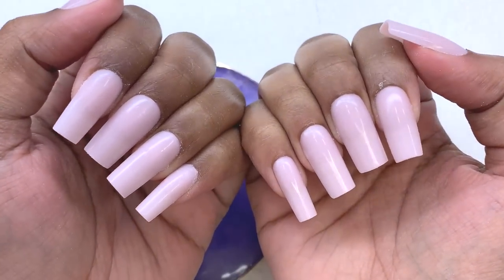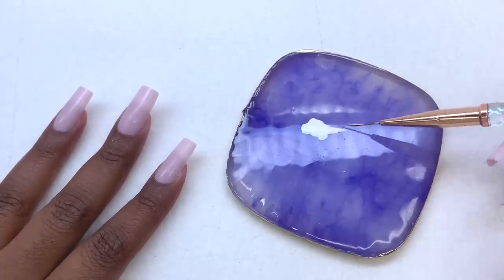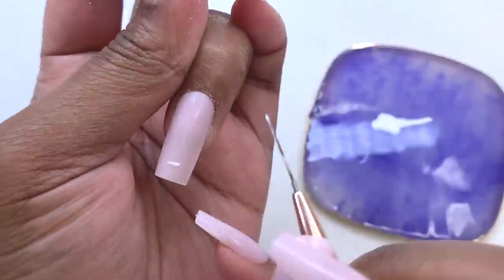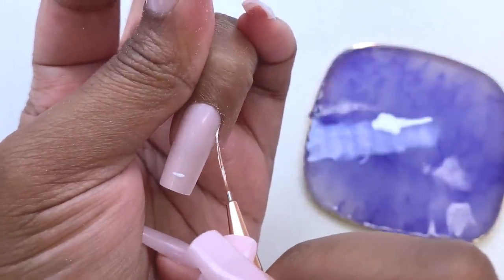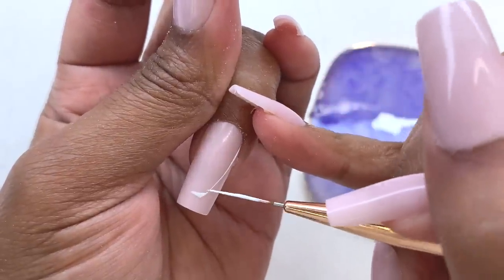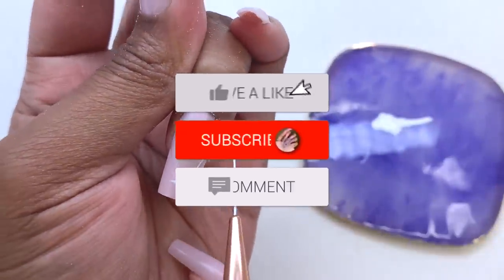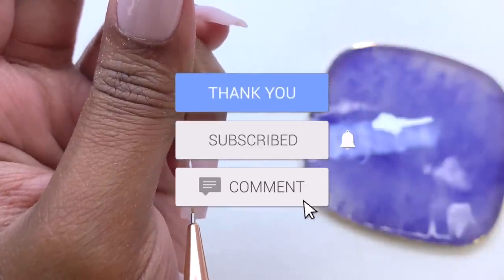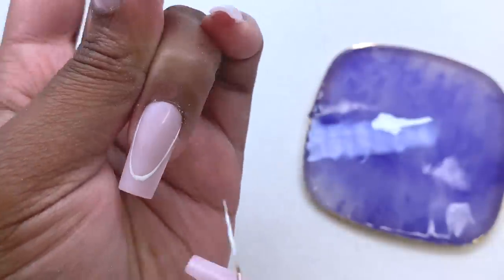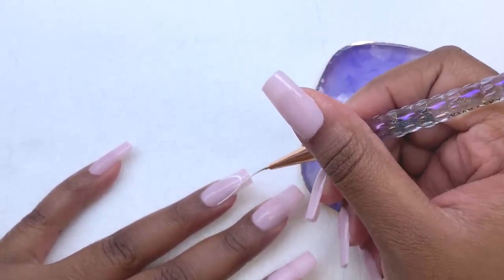Once I finish shaping up my nails and getting them ready for the design, I'm going to do some quick and simple nail art to spice things up a bit. I do recommend these tips if you love a fast manicure and gel X nails — I feel like these are going to be so nice to have in your collection. Once I finish, this is how the nails are looking. My left hand definitely looks better than my right, but that's okay. I'm going to take some white gel polish and do a quick French tip on my ring finger.